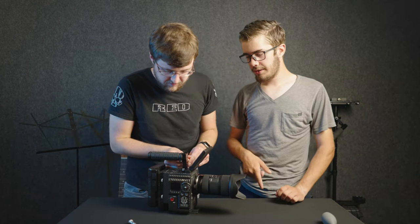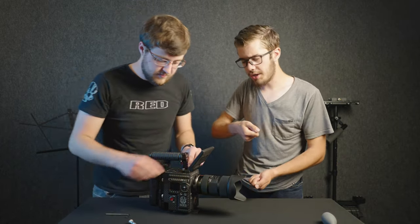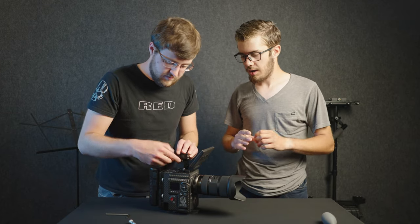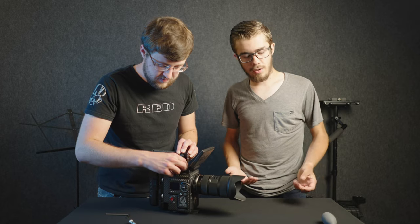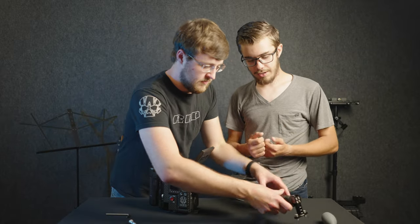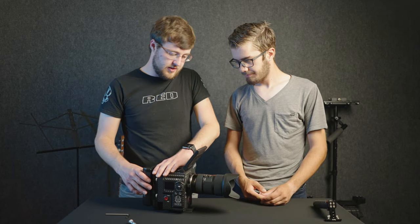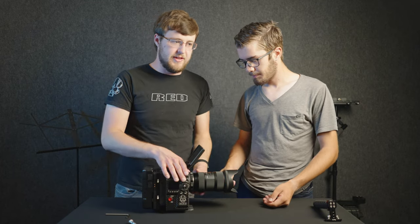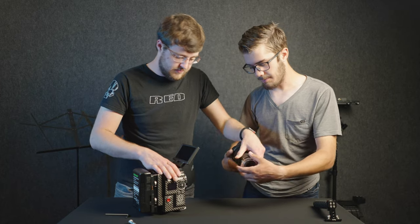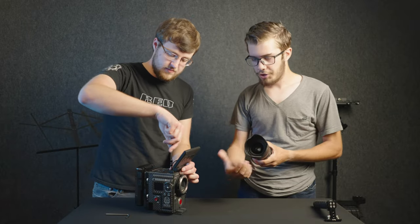What we've got here is the top handle — super useful for holding the camera and getting those shots. We've also been looking into getting a side handle possibly, but right now we're running with the top handle. This lens here is the Sigma 18-35. It's really, really good.